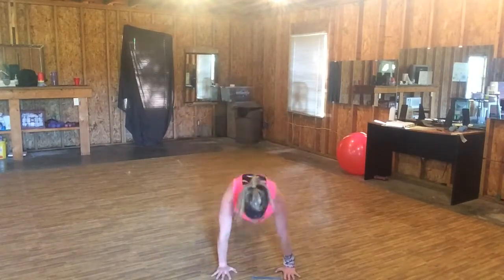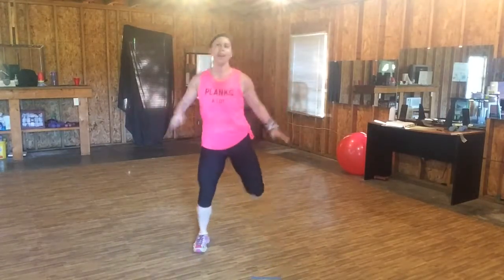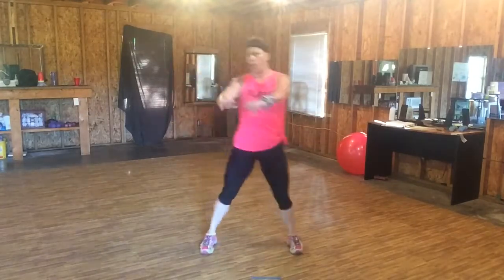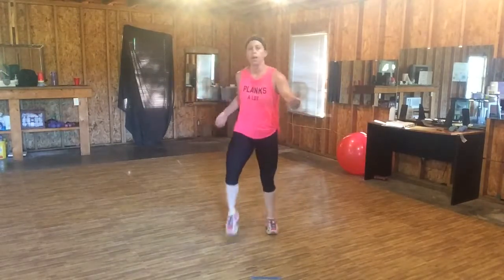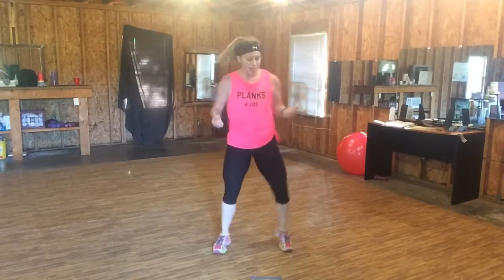Down, back and — woo! Step back in. Woo, woo. Get your breath. So I'm going to give you a break after this song. We're going to go hard. We have more uppercuts.